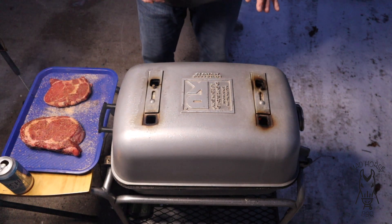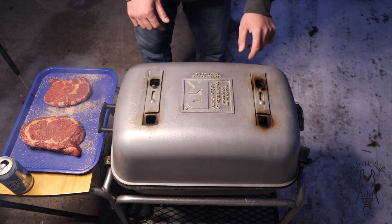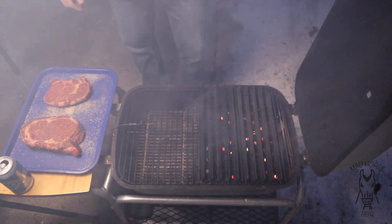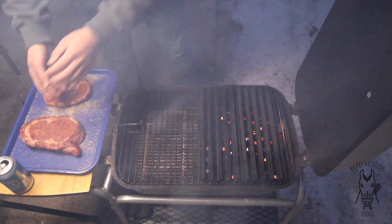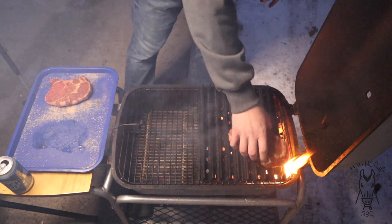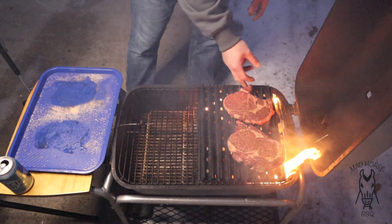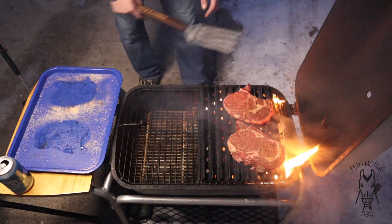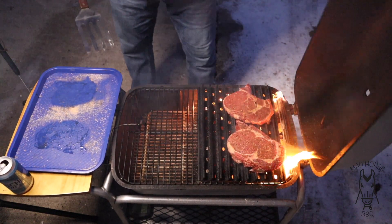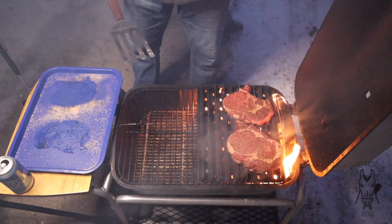First things first we're going to sear these steaks off. Vent setup right now: I've got the coals on this side, both top vents are open, and the bottom vent right underneath the coal is open. Got the grill grates on there. The charcoal we're using tonight is BMB oak briquettes like usual and I've got a couple chunks of oak in there as well. I'm going to try to get some nice grill lines on here. I'll let these go for about a minute and a half, turn them, go another minute and a half, then flip.